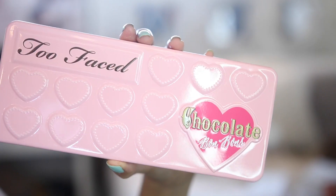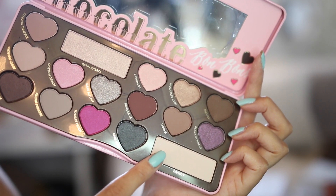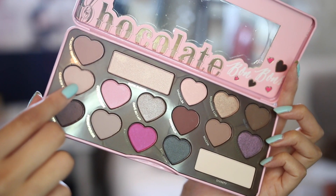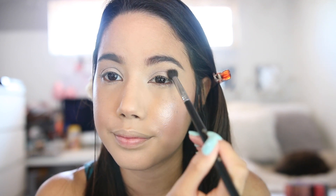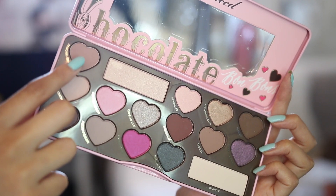Now moving on to eyeshadow — I'm using the Too Faced Chocolate Bon Bon palette. I'm applying the color Divinity all over my eyes using the Bdellium Tool 775 brush. Then moving on to my crease with the same palette, I'm using Cashew Chew with the Sigma E40 — the best brush in the world. Then I'm putting Almond Truffle in my crease with the same Sigma brush and blending it in.